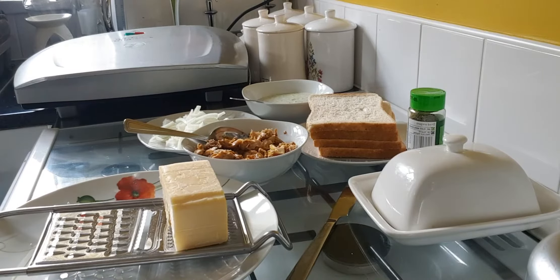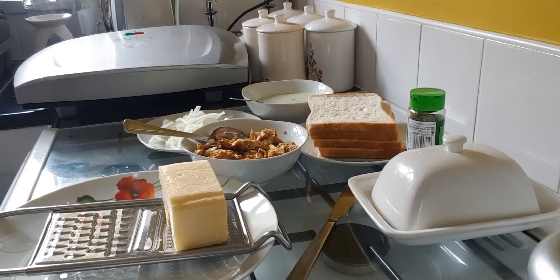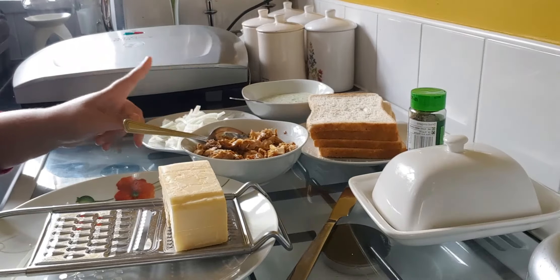Bismillahirrahmanirrahim. Today we're going to be making two types of toasties. The first toasty is going to be a cheese and onion toasty, and the second toasty is going to be a chicken, cheese and onion toasty. So let's get on with it. What you will need is bread, chicken, onion,